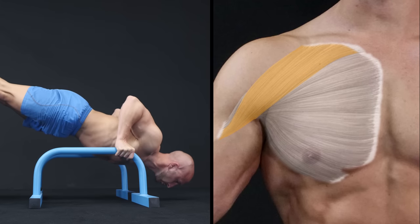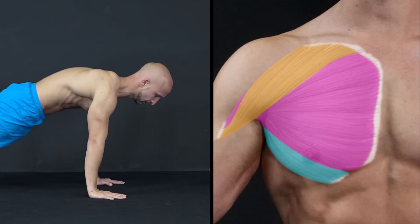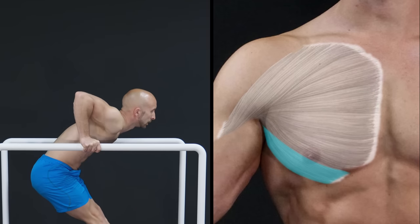Alright, considering all those points, let me give you a quick conclusion. Do decline pushups for your upper chest. Do any version or progression of the regular pushup to hit the whole chest. And do dips to focus on the lower part.